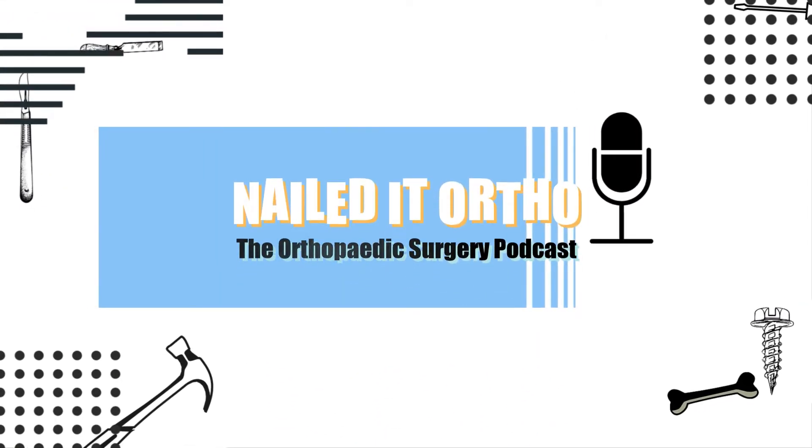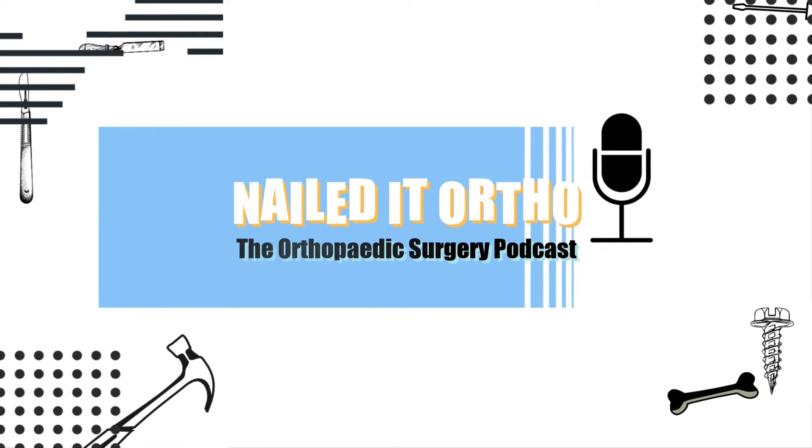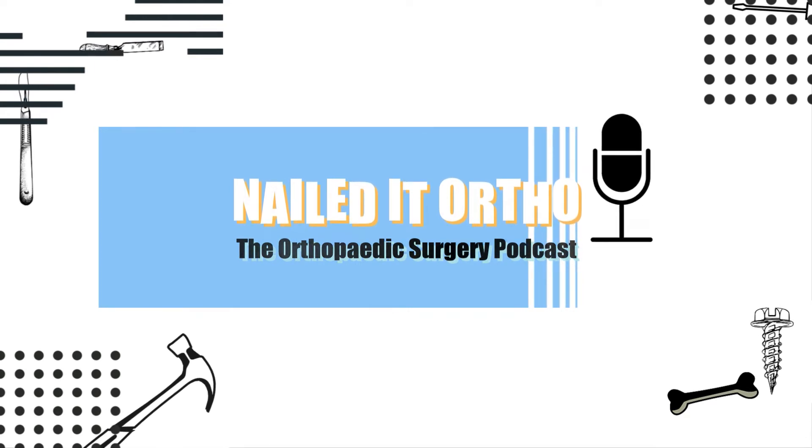You are now listening to Nailed It, the orthopedic surgery podcast.